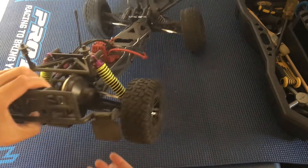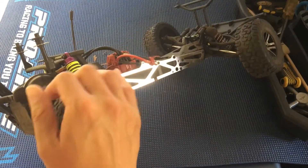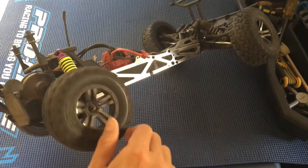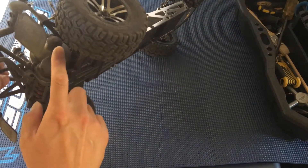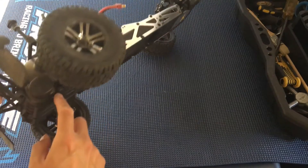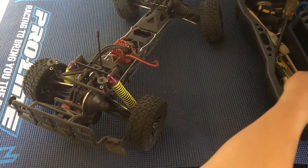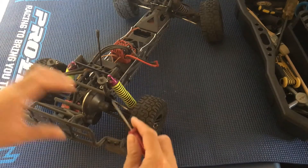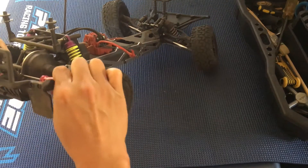One thing we noticed once we got this truck back on the road was that the whole drivetrain didn't glide smoothly — there was some resistance. It was actually noticeable to the point where if you put your finger on the gear cover you would feel the heat from that added friction. My best guess is that the gear mesh is just too tight.